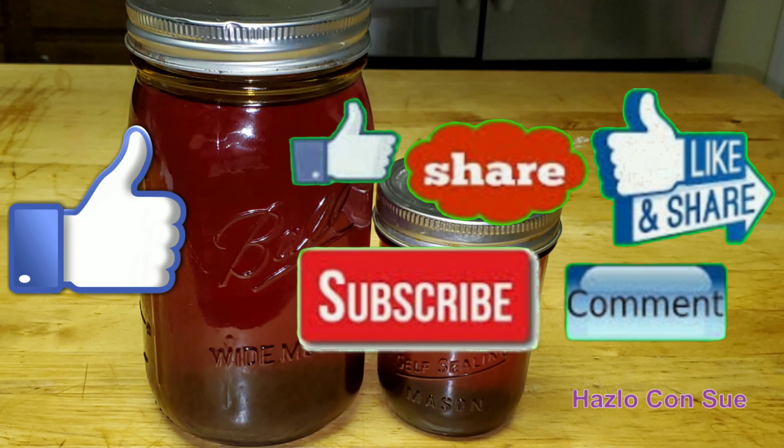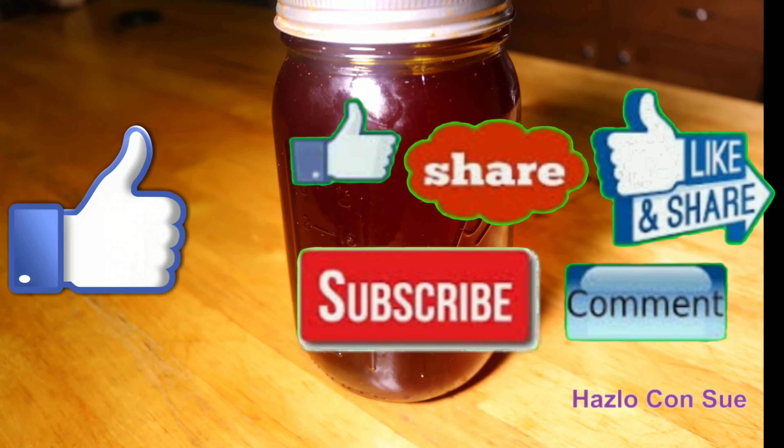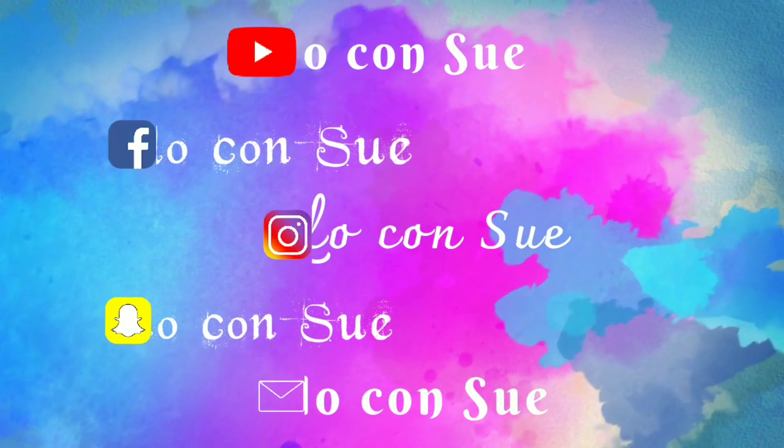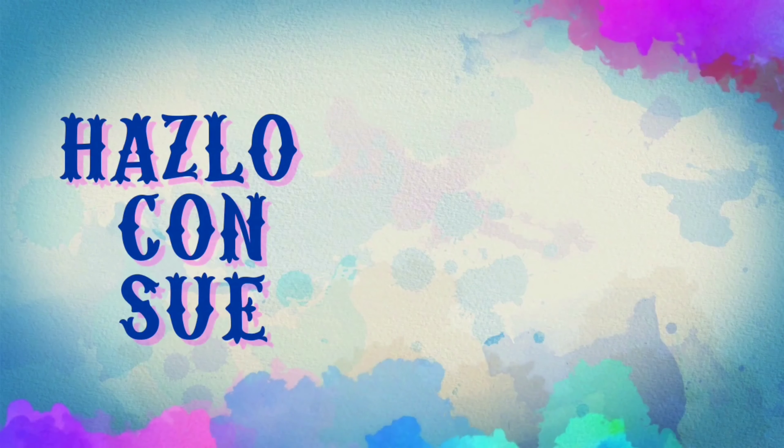If you like this video hit thumbs up and share it. If you have not done so, subscribe to my channel and follow me on my social networks of LoConsu. Now you know how I do it. Bye!